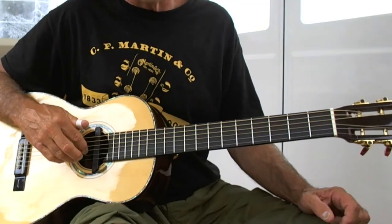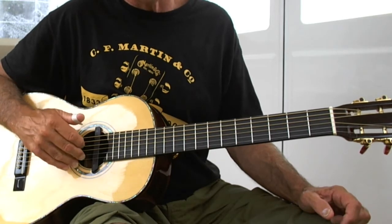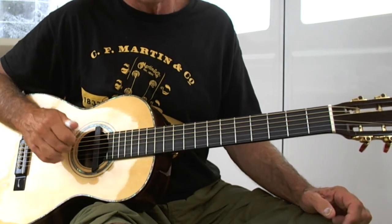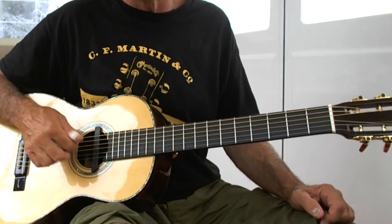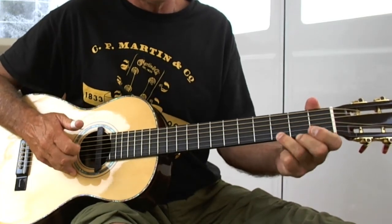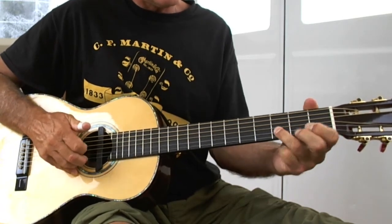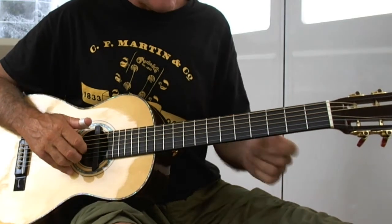The ring finger is going to be three notes on the E string, the middle finger is going to be three notes on the B string, and the G string is going to have the pointer finger two notes. Starting from the G, we're going to coincide this with the bass.